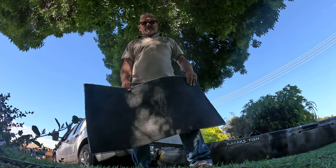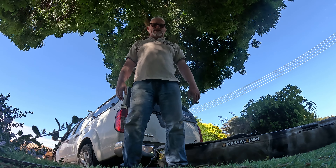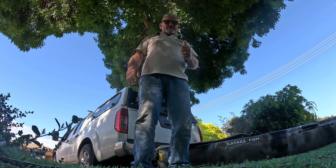But yeah, fantastic. Any more tips you want, just call Paul, 007 Fishing. Like and subscribe. Thank you.